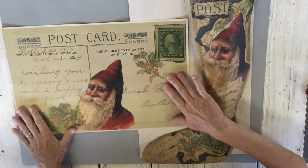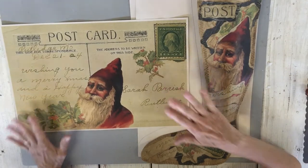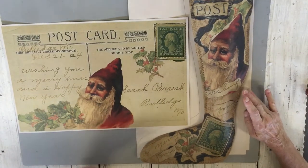Hi guys, what are we going to do this morning? We're going to make this cute little Christmas stocking out of paper. It's a little heavier bringing forth, but let's just get started. I'm going to be using this sheet of paper. You could use any images and any paper, and by the time we're done I'm hoping you could do that with whatever you have.